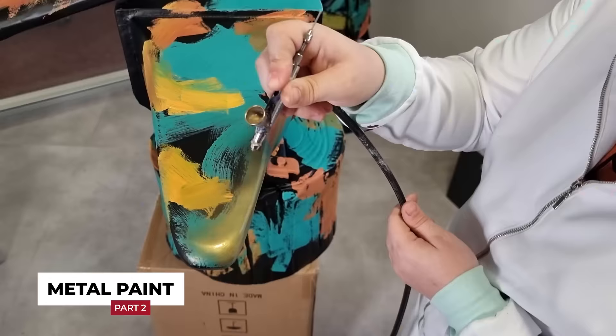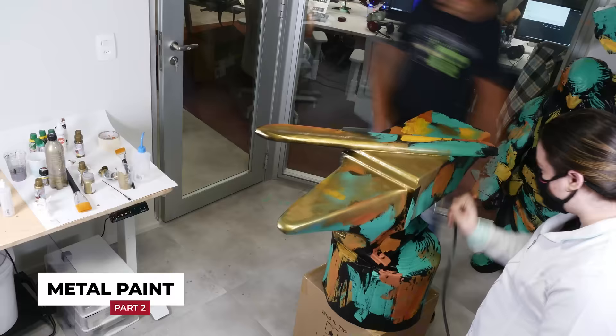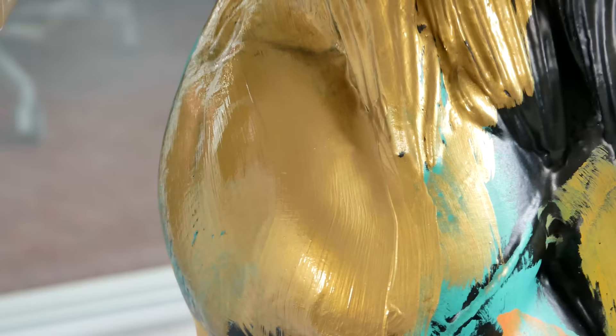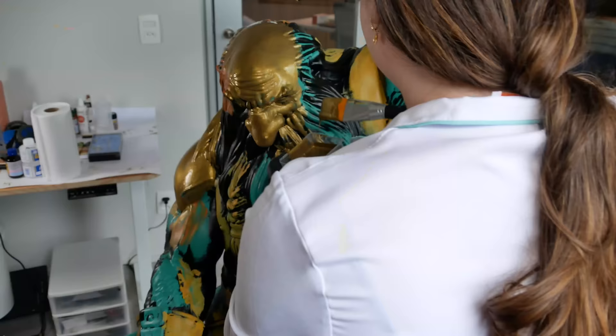After drying the acrylic paint well, we started the metallic paint and tested it with the airbrush, which left the paint smoother. But we decided to use a wide brush to speed up the process for such a large piece. We managed to create an interesting texture with the brush bristles that generated more realism when it came to simulating metal.